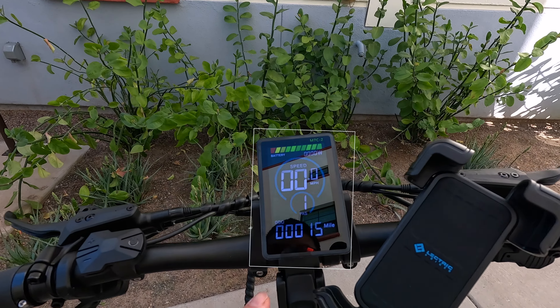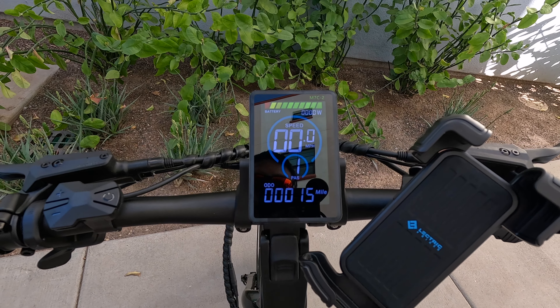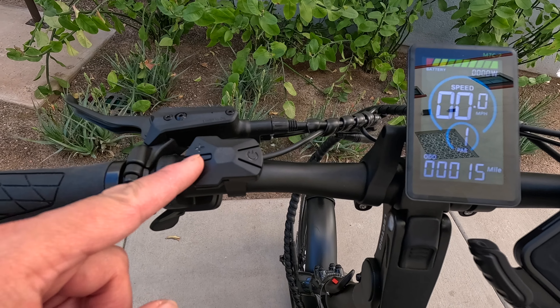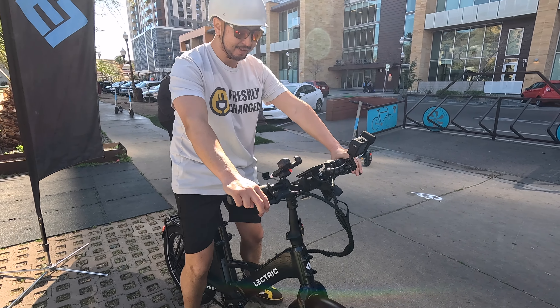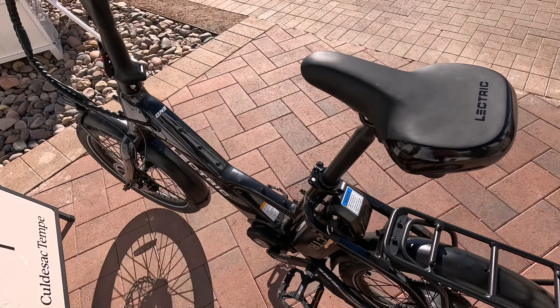The first thing you notice is the beautiful color display — you can see this easily with polarized sunglasses. Really happy that Lectric has brought a color display; it's something I've been asking them to do for the past couple years. You have the control module for pedal assist levels. The throttle is on the left side as a thumb throttle, which is different. I think it's actually safer because half-twist throttles can accidentally activate when moving the bike.